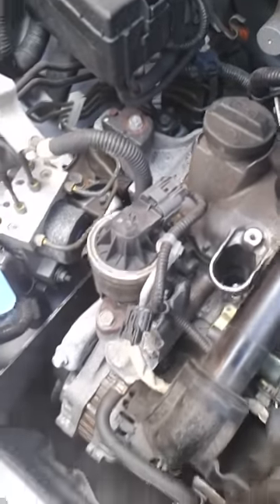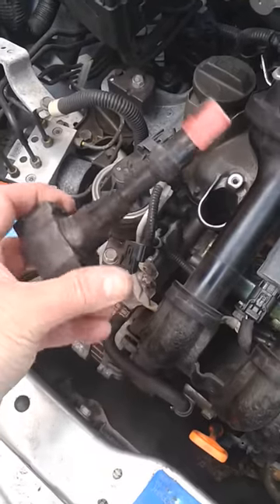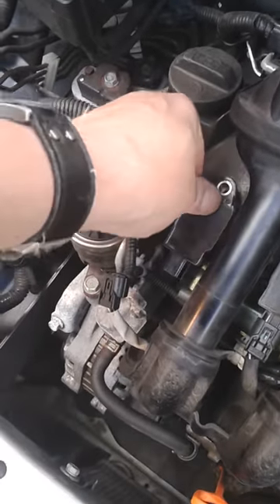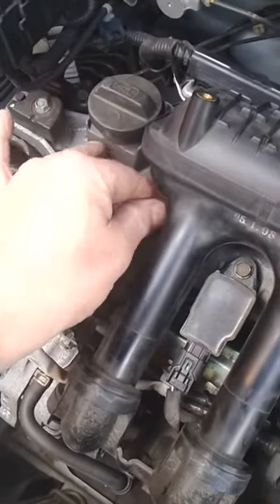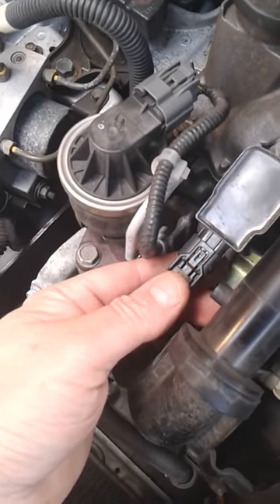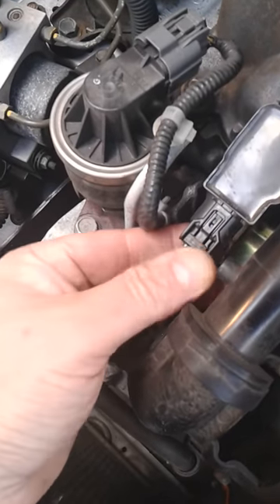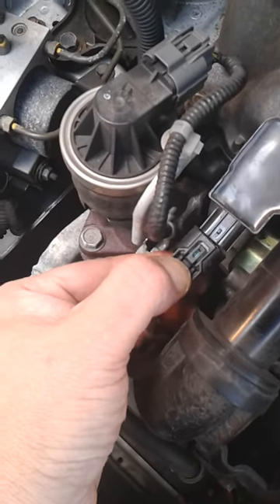Put the spark plug cap in place, put the lock bolt in and tighten that up, then fit the connector. Be very careful with the connectors because they can get brittle if they've been exposed to heat. Push this bit here where my thumb is, place it on and you'll feel it engage. If you need to remove it, press there and it comes off.